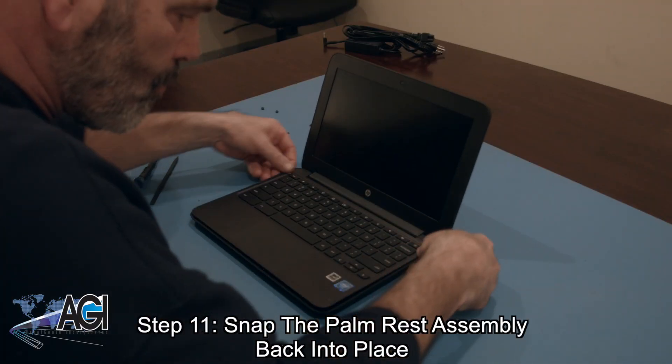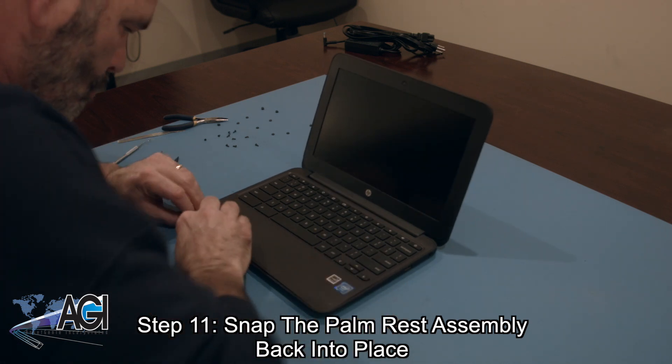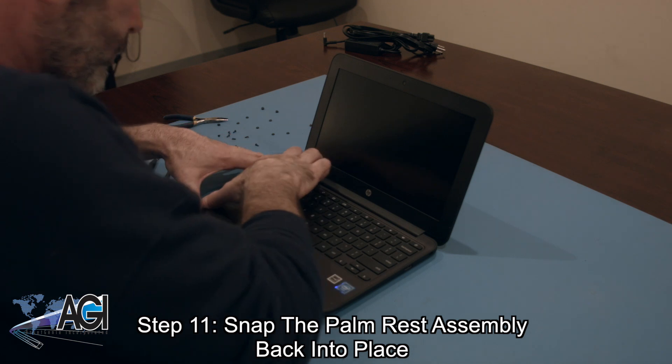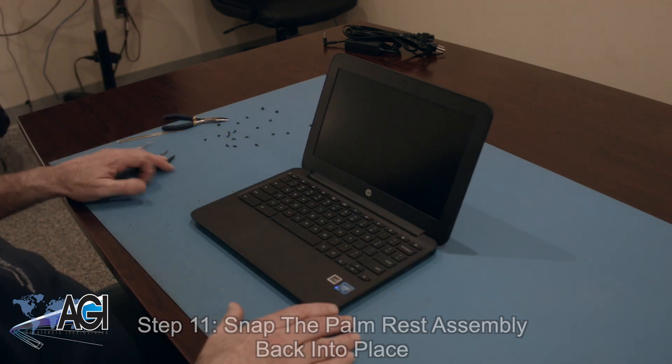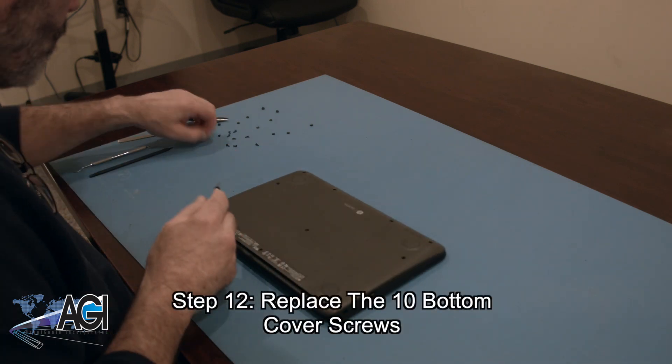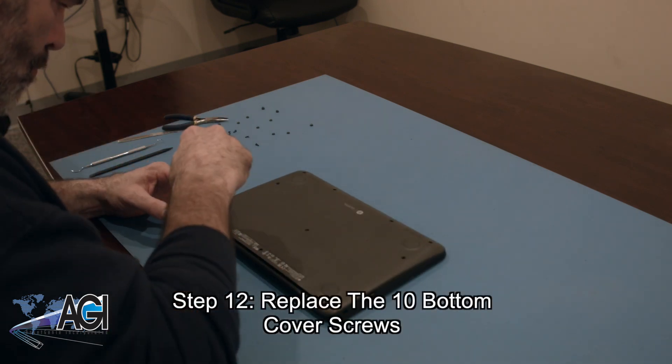Next, you will snap the palm rest assembly back into place. Now, you will replace the ten bottom cover screws.